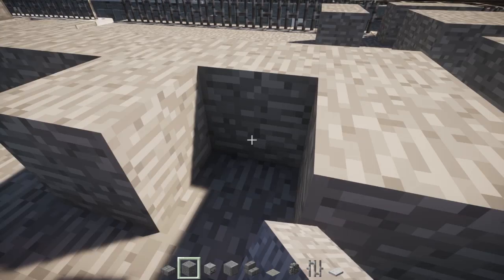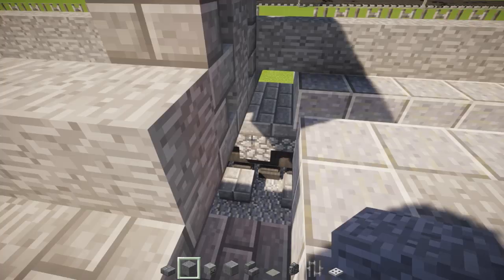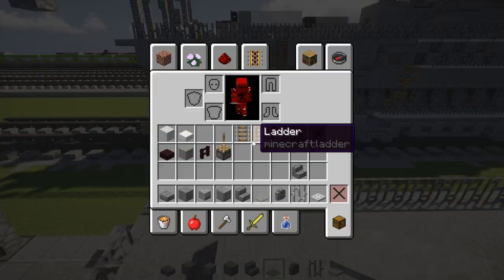Other side, same thing. Connect them together. It's all one big piece. So for the next step, let's add a stone slab.